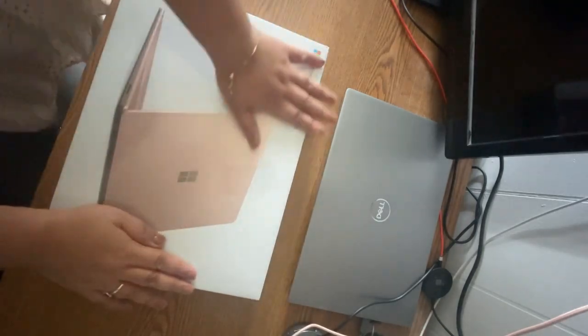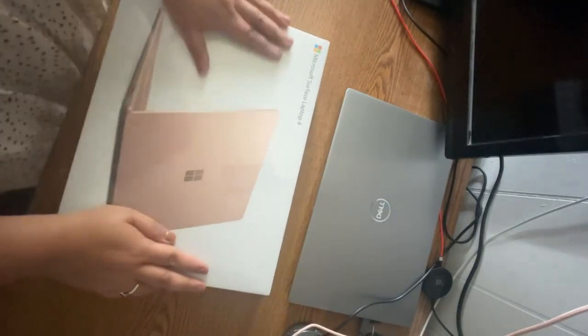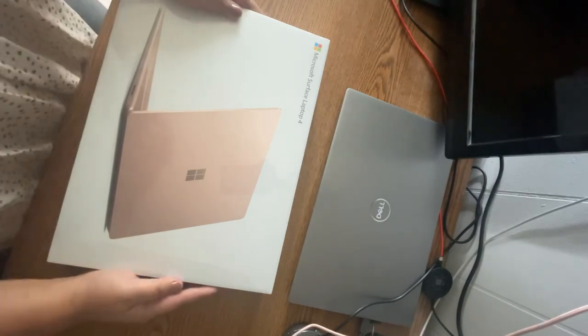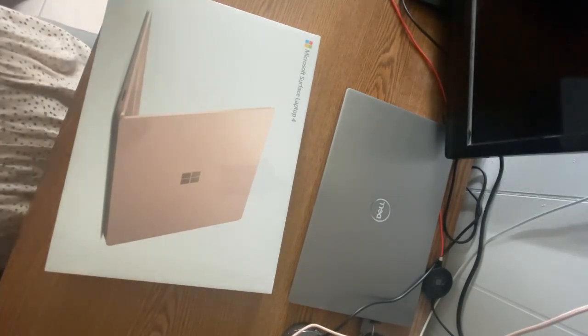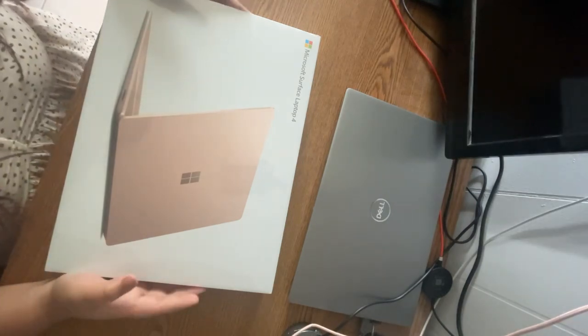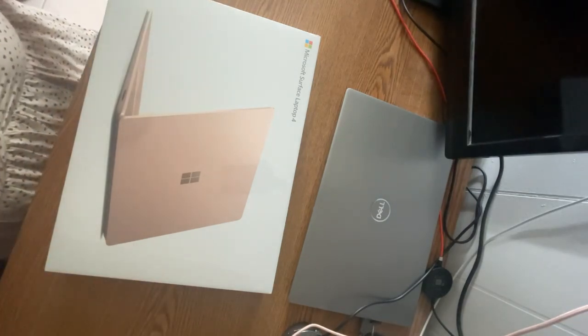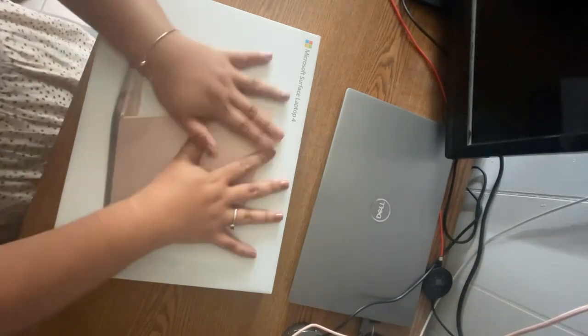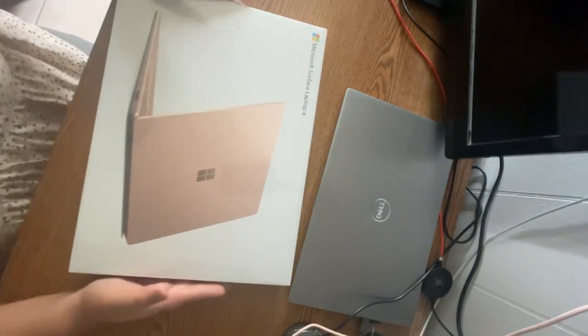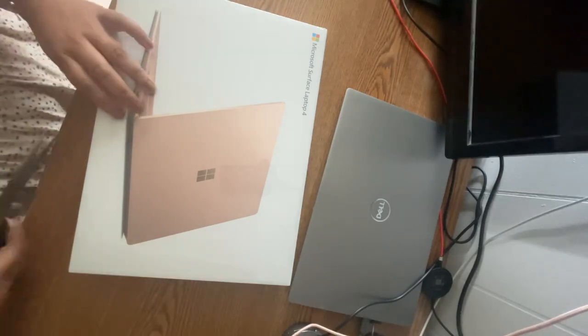This is my Dell laptop and this is my Microsoft Surface Laptop. The reason why I chose Microsoft is because it comes with Microsoft Office already, which I really need for my class and for data visualization. So let's start opening this.